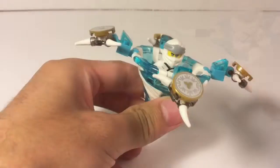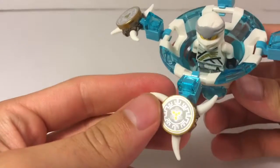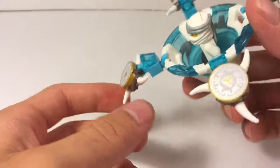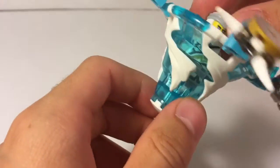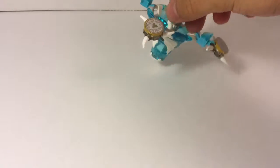Next up is the attack one. The attack spinner is a lot bulkier than the speed one, which makes a lot of sense. It actually uses a bunch of printed 2x2 round tiles with Zane's shuriken logo on it, which is very nice to have — especially since there are four of them. Underneath, it's another really good use of pieces, with some of the old shurikens from a while back. This one feels a bit heavier and is definitely a bit slower, but I can see how it gets more range, which would be very good for attack. It spins quite well and is very balanced — overall a good design.